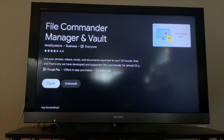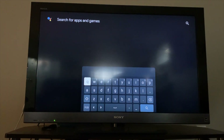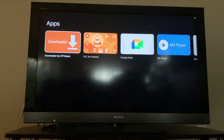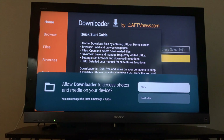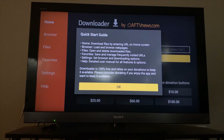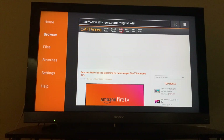Once that's complete, click the back arrow and on the search box look for downloader. Click on downloader and click install. When the installation completes click open. Now click allow and ok. On the left side of the screen click the browser tab. Erase what's in the address bar and search for Super Nintendo ROMs.